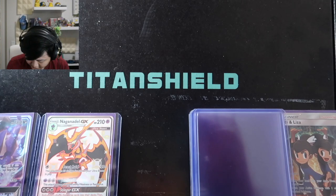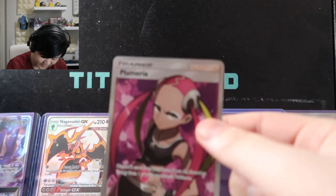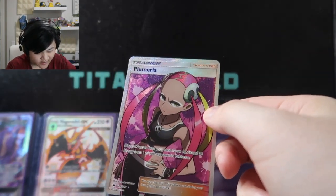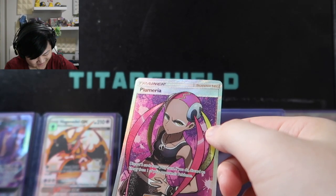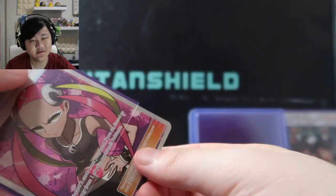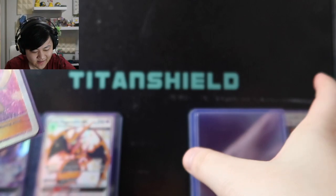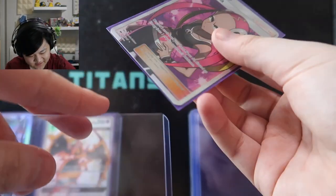Next, speaking of ultra beasts — another Alolan trainer, Full Art Plumeria. She's not my absolute favorite character but I do like Plumeria and this one looks really really nice. I'm so down bad on full art trainer cards. I was planning on buying a Full Art Sabrina's Suggestion at $30, but I didn't, and the next week when I actually wanted it, it went up to $200.